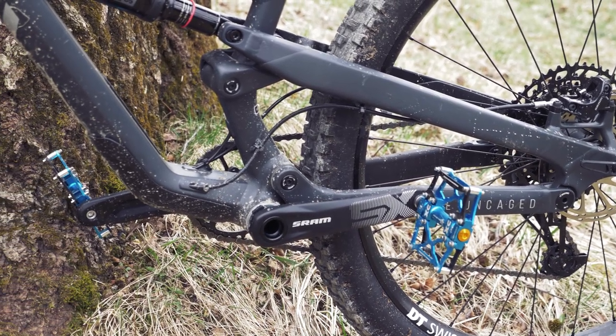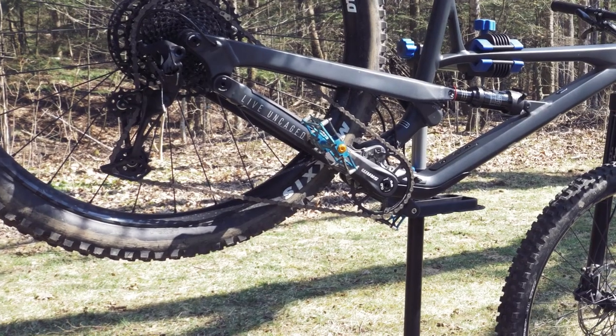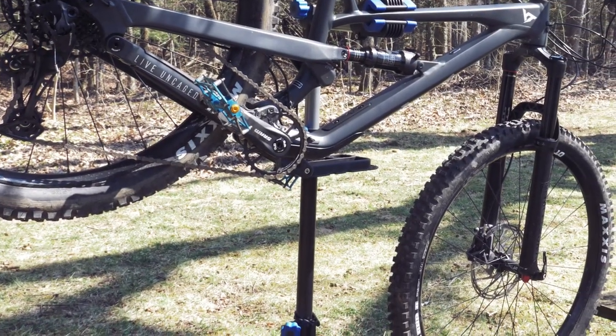The YT Jeffsy Base is, from what I can tell, a great bike and an amazing value. But there are a couple things it doesn't come with: a chain guide and a bash guard.